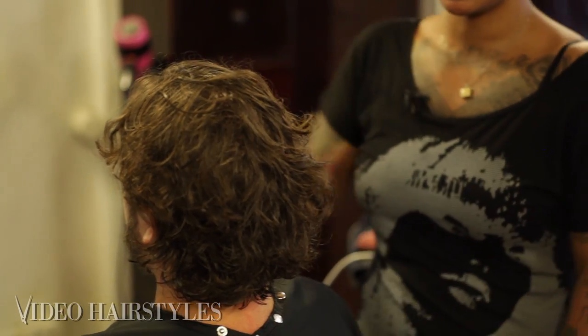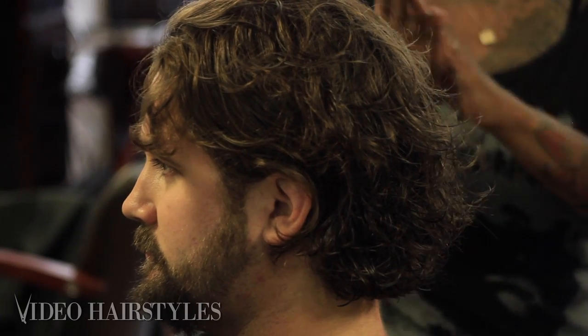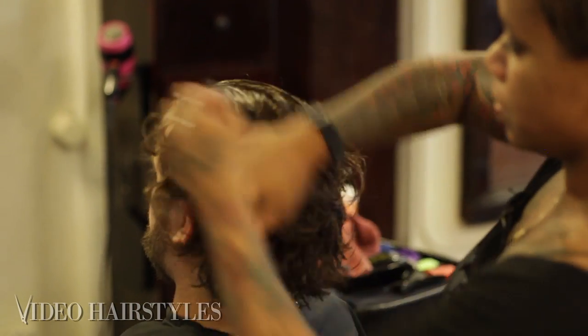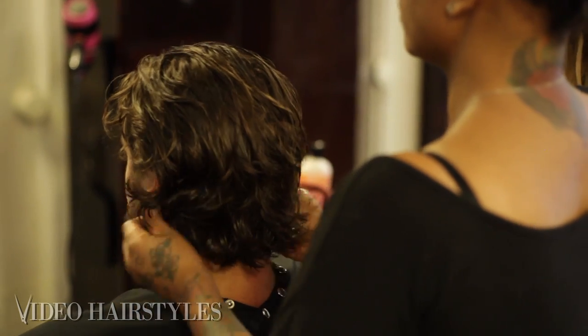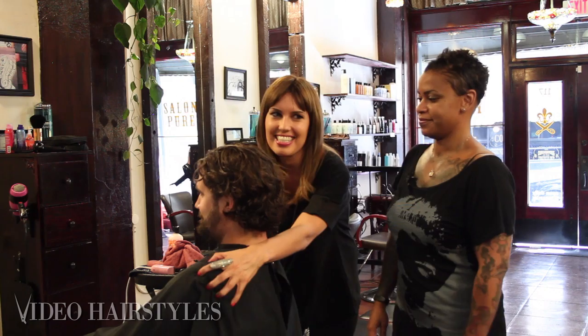I'm going to put a little product to control the curl — it's still damp. Just put it on like it's lotion and claw through those curls. It looks awesome! You like it? Yeah, great — look, you can see his face now.